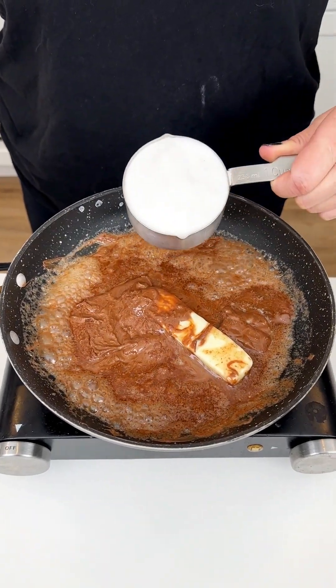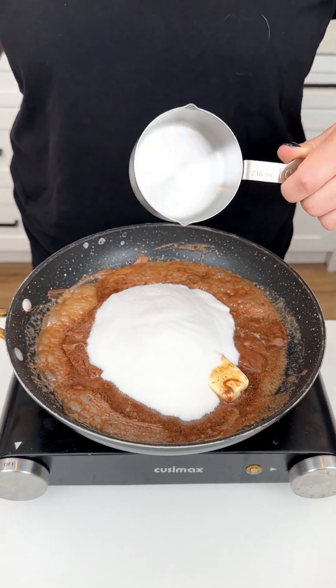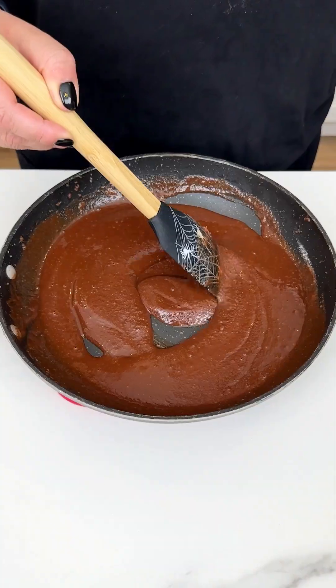Coming in with one cup of our white sugar on top of our extra large Hershey's bar and our stick of butter, and again just gently stirring. Now we are going over low heat.